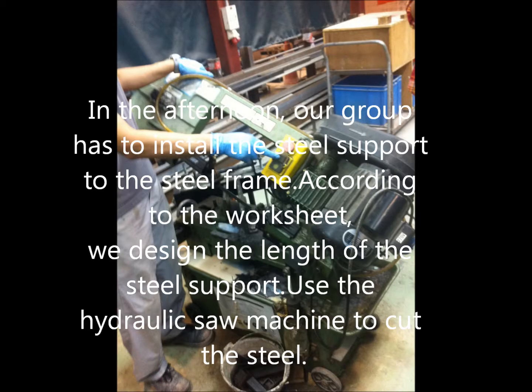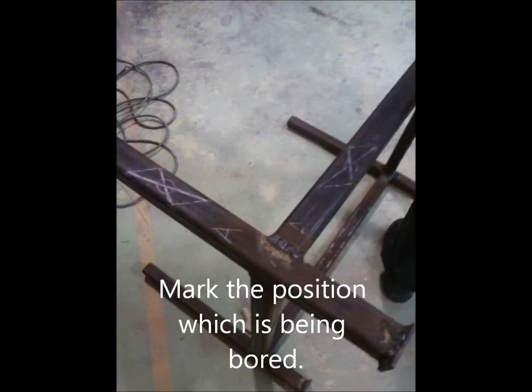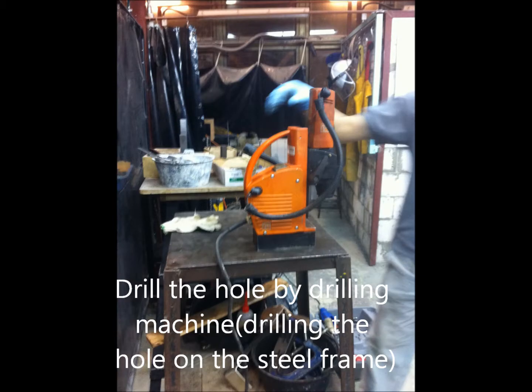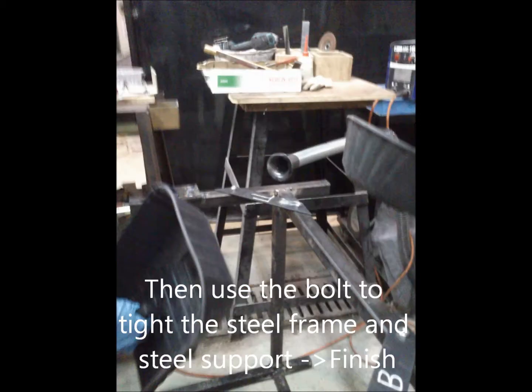In the afternoon, our group had to install a steel support onto the steel frame. According to the worksheet, we designed the length of the steel support and used a hydraulic saw machine to cut the steel. We marked the position, then drilled holes using a drilling machine. Then we used bolts to tie the steel fin and steel support together, and it was finished.